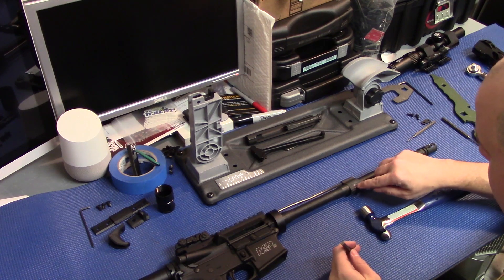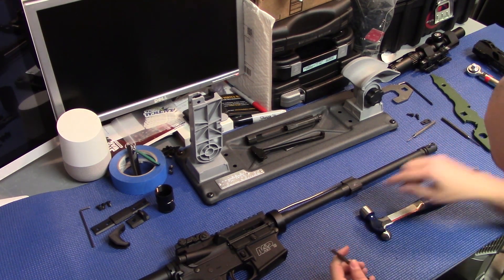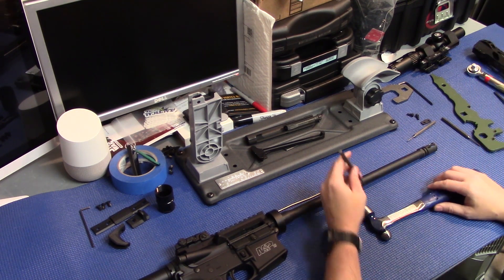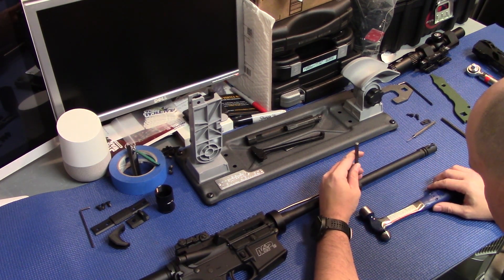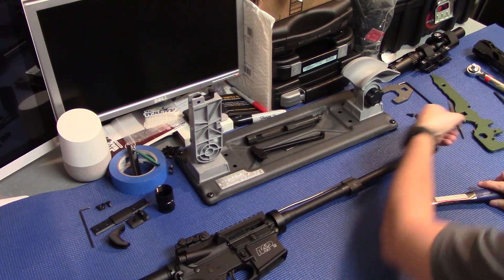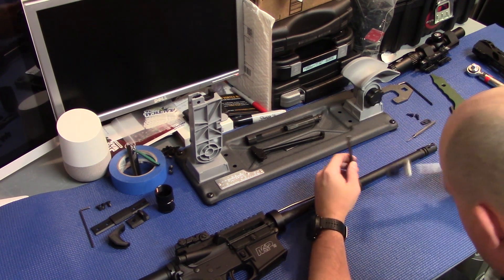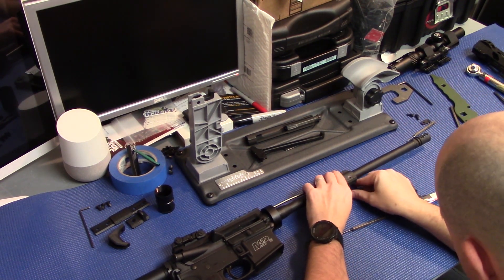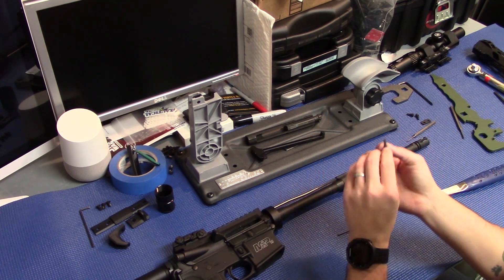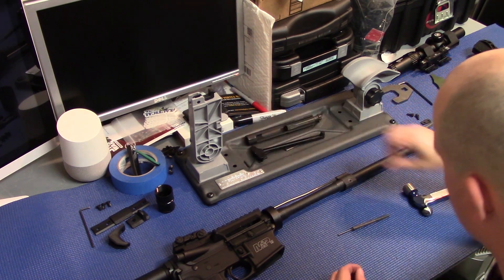We've been beating on this gas block pin here for about five minutes and it finally started to move — but man, it was such a pain in the ass. We're going to finish tapping this thing out with a smaller punch. There she goes. Geez, that thing was a pain in the ass.